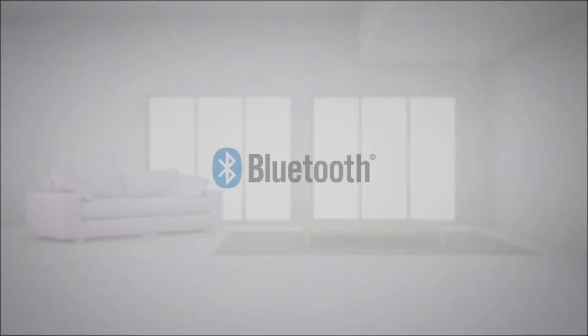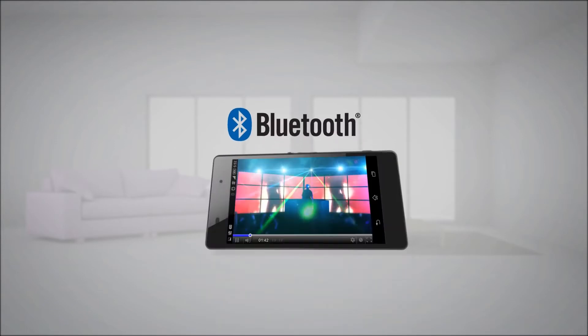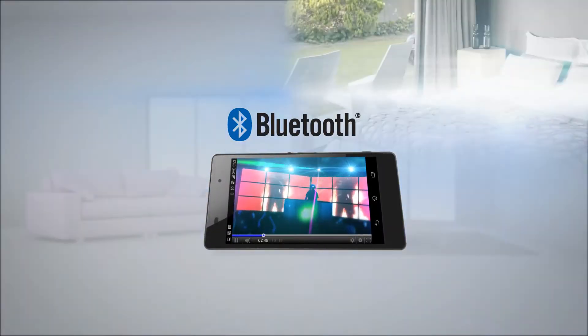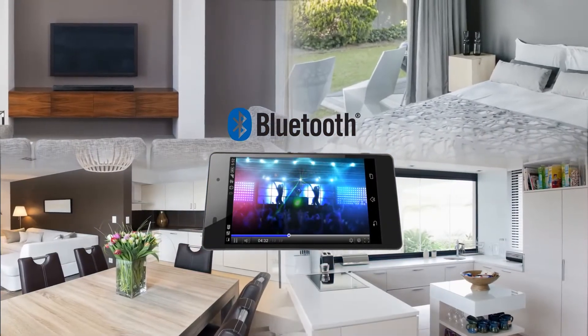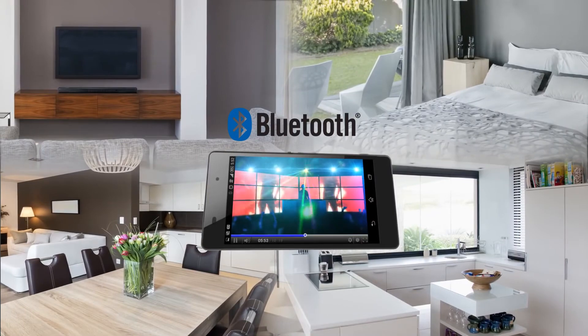All MusicCast devices are equipped with Bluetooth, so you can stream any music from your smartphone, including from online video services and music apps. You can even distribute the audio to other rooms in your home.